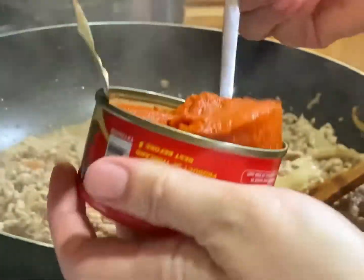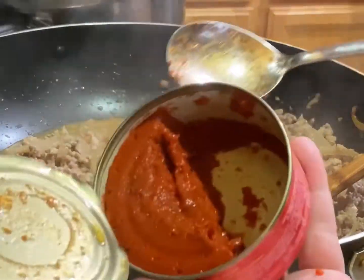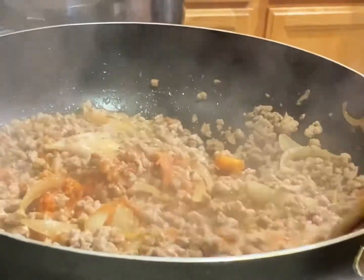I'll start by adding in this red curry paste — I'm only adding in half of a can, but if you want to add the entire can you can. I like to add this to give a little bit of coloring to my noodle dish and also to give a little hint of spice.